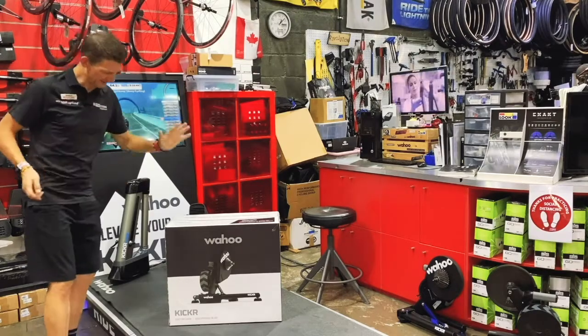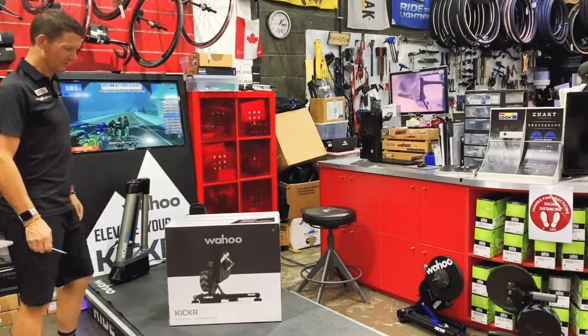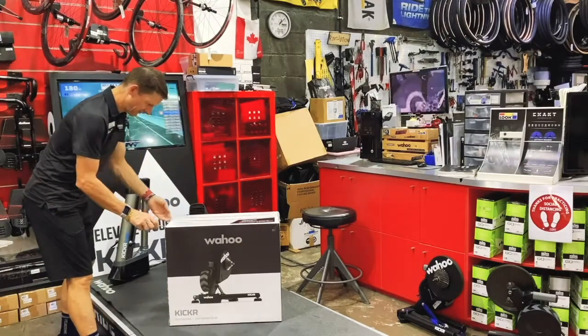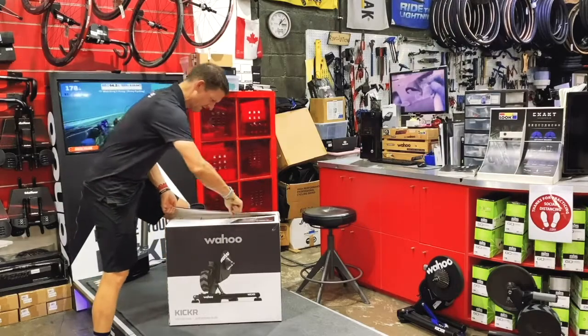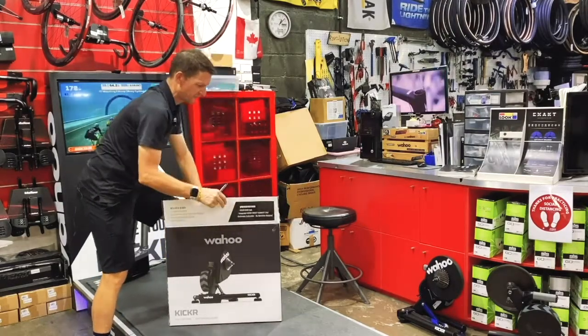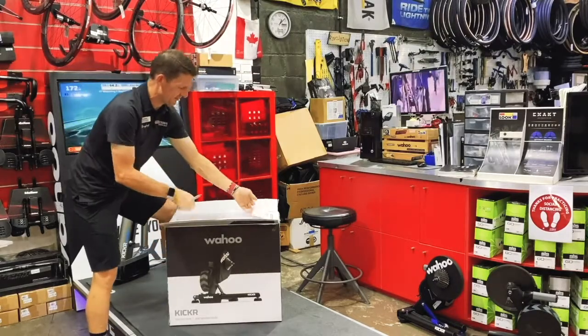Right, moment of truth — we're going to get the new Wahoo Kickr K5 out of the box and take a look at how it is. Visually from the box it looks pretty similar to the previous versions, and one of the biggest questions when it comes to something new is how much is the price difference.